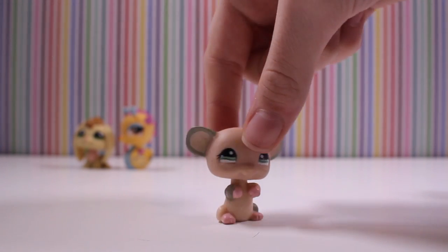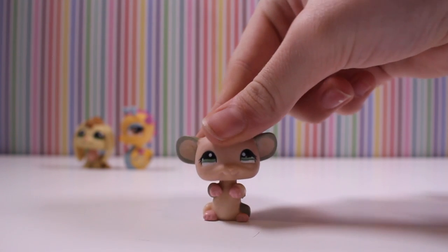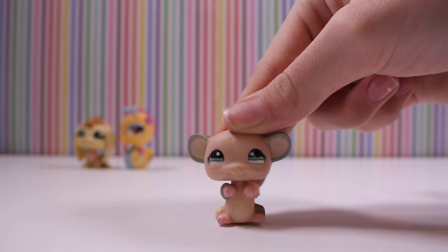This mouse — it's a bit dirty, which is why I'm going to be cleaning them. I don't have this one either. Isn't it so cool, guys?